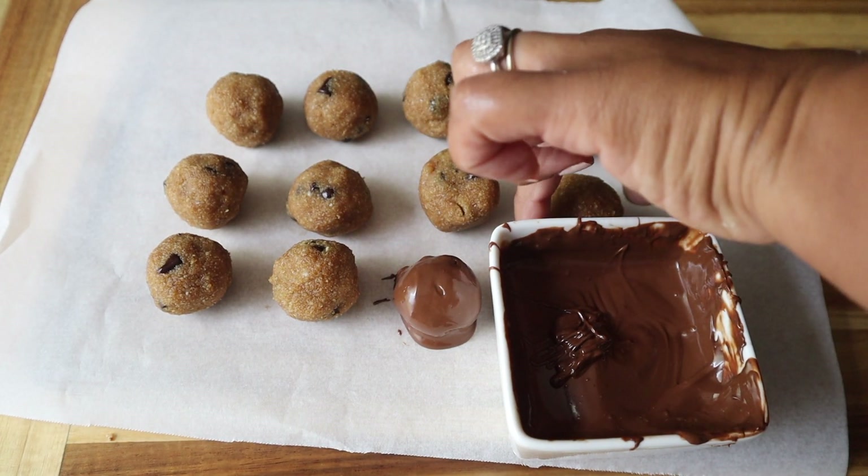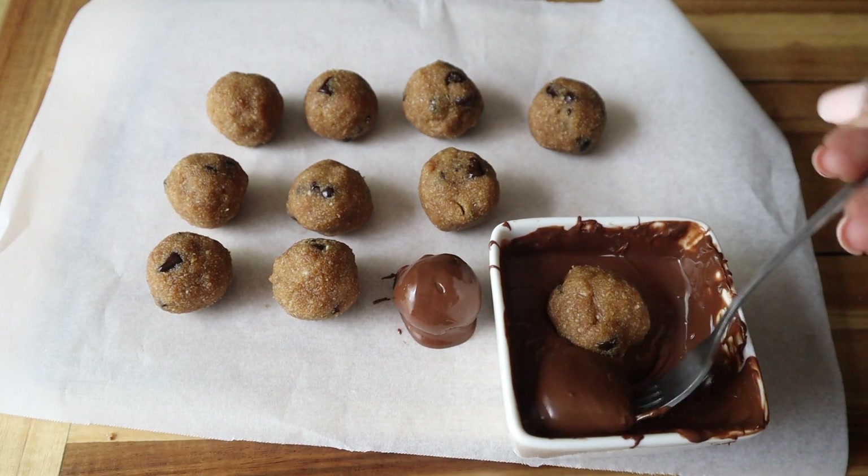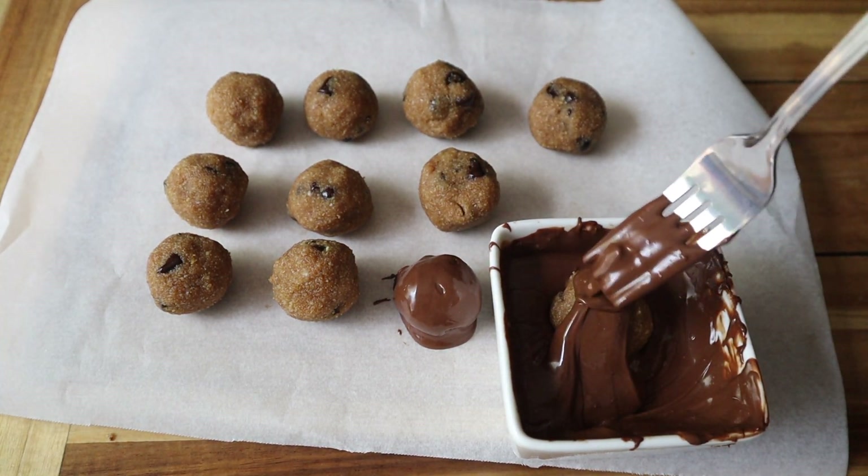So if you want to avoid that, you should probably put them into the freezer after you roll them and before you dip them.